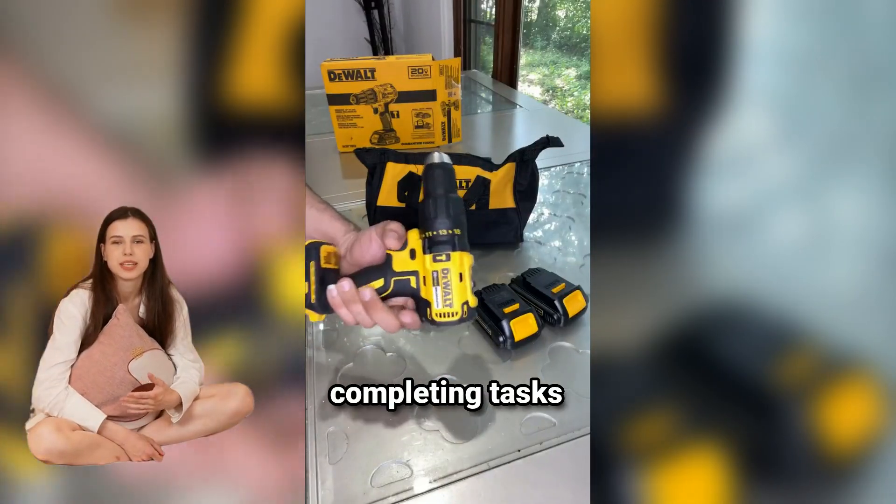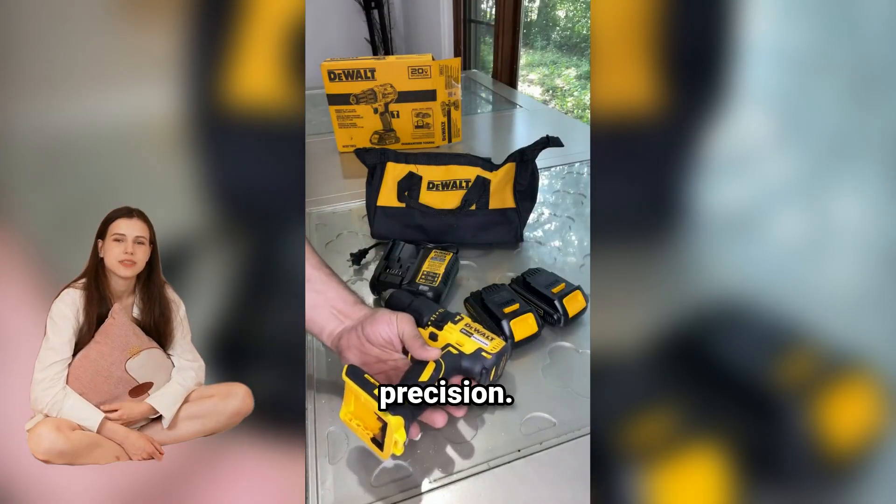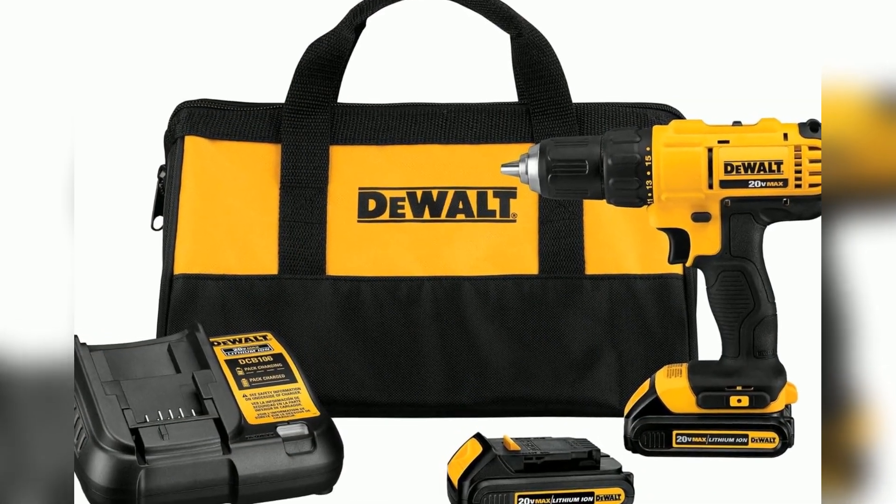Imagine effortlessly completing tasks with ease and precision. Why struggle when you can upgrade to this powerful tool today?